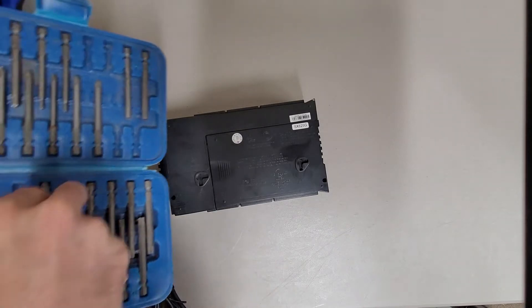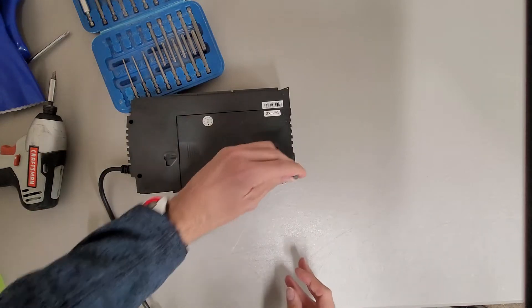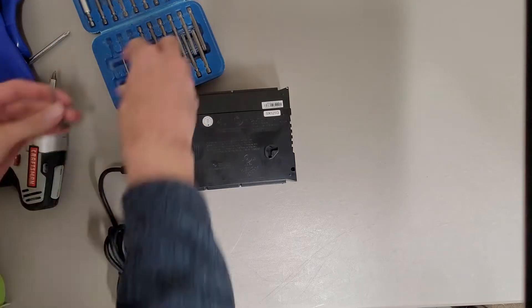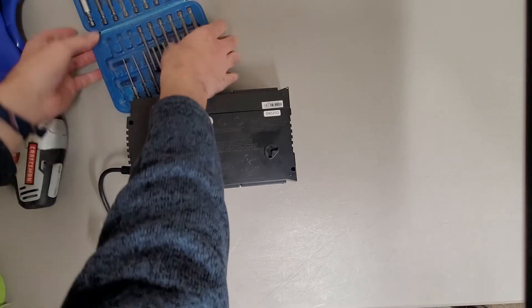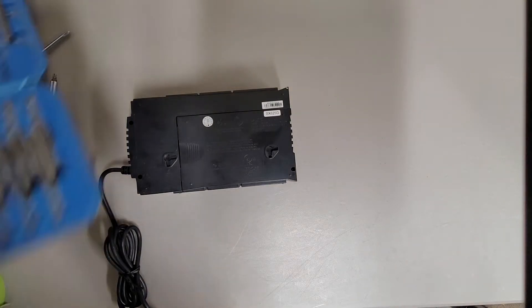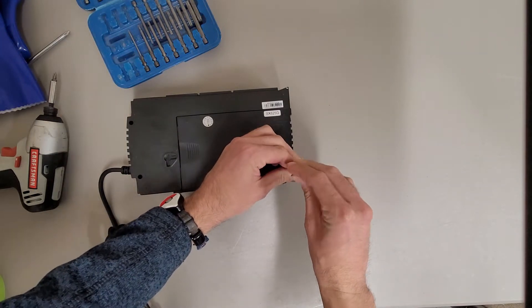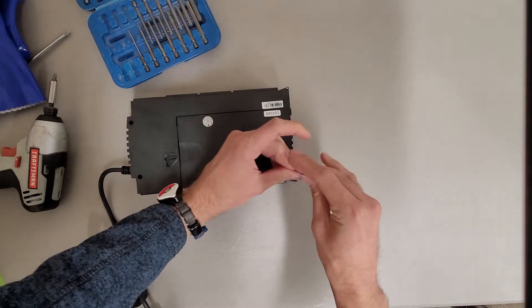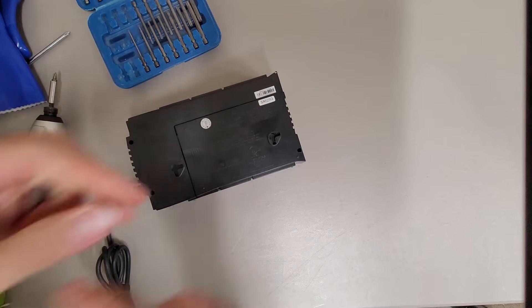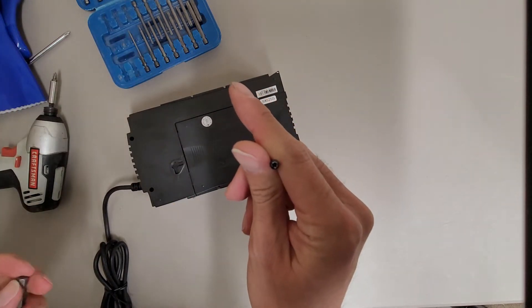I thought it should be a T15, but it turned out to be a T10 Torx security bit.